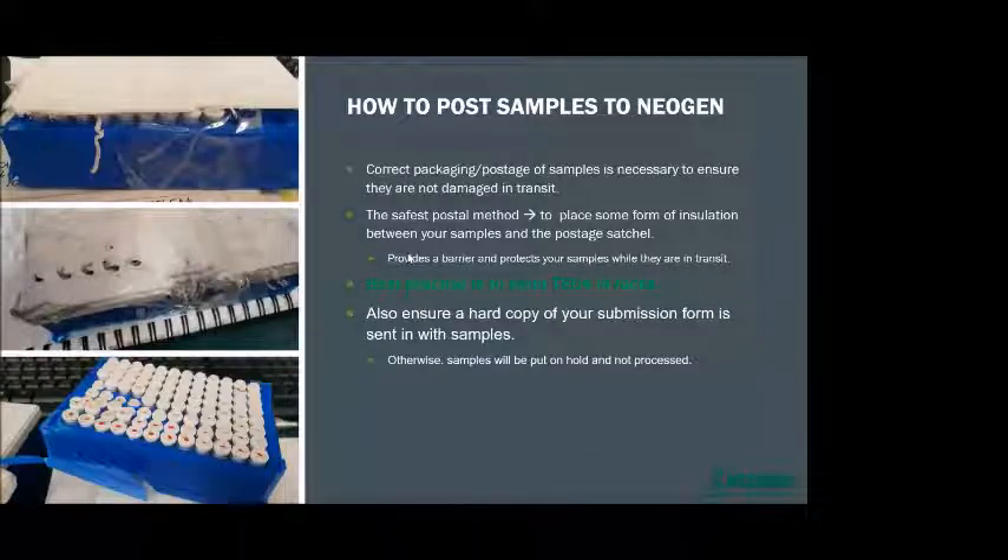Also ensure a hard copy of your submission form is sent in with your samples — otherwise we put your samples on hold until we have that hard copy. As you can see from these pictures, they are quite hardy samples. It takes a fair bit to crack or break a TSU sample in transit. We've had one lot of TSUs get squashed by a forklift and they were still fine and we were still able to process them through the lab.